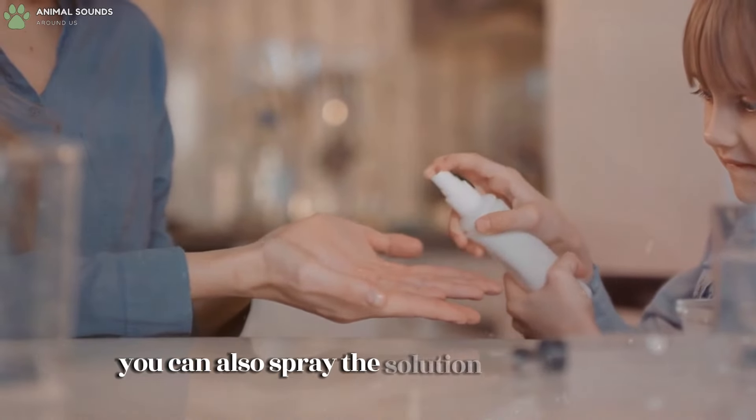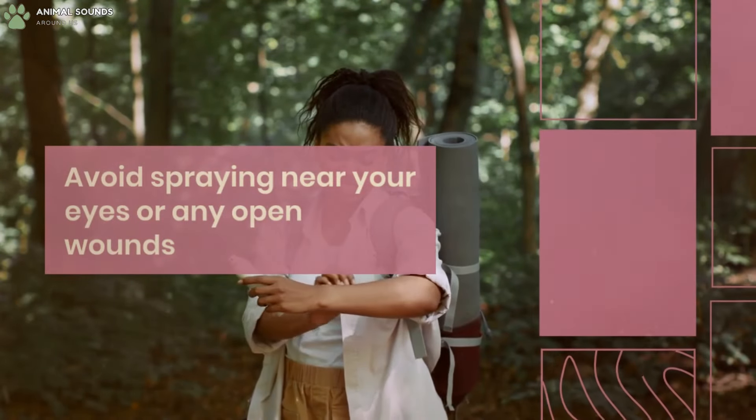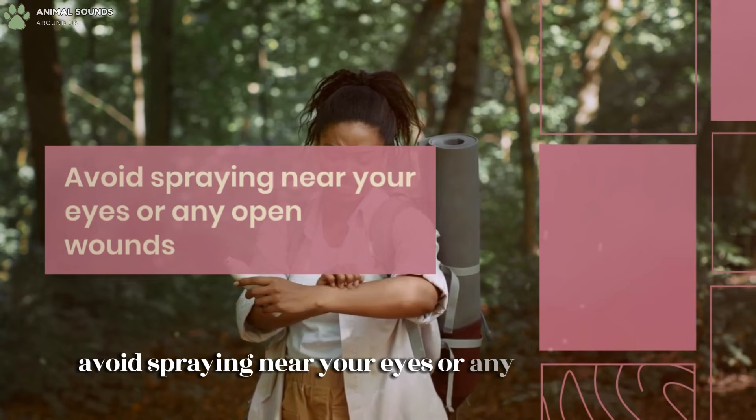You can also spray the solution on your skin and clothing as a natural repellent. However, avoid spraying near your eyes or any open wounds.